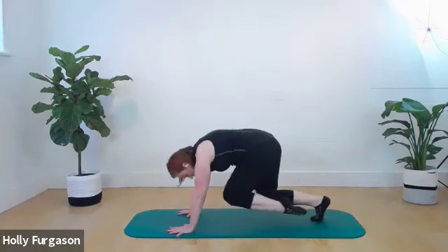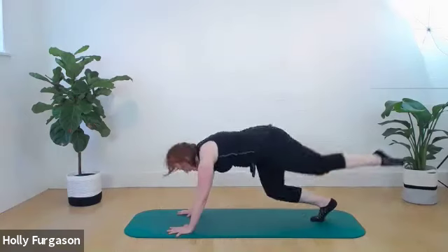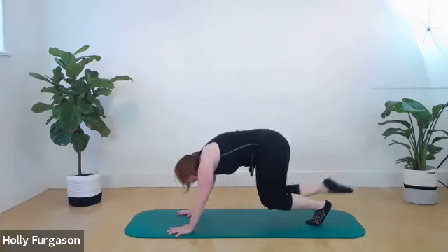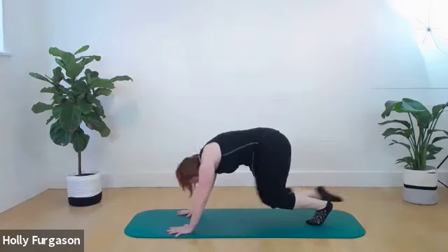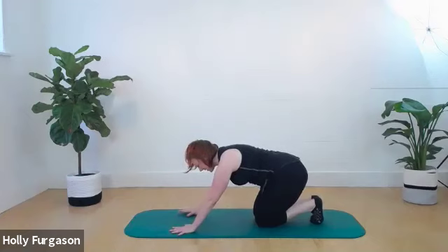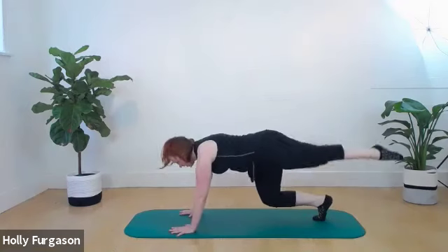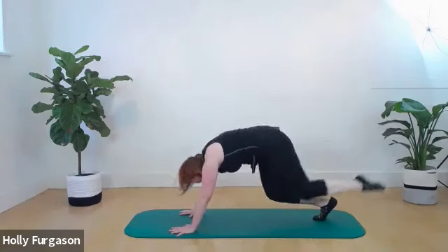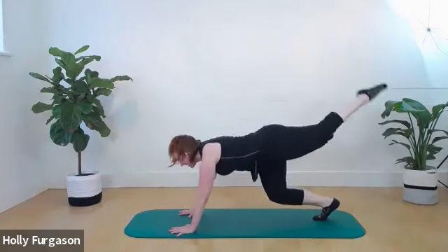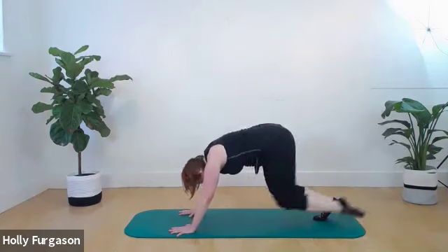Hover your knees up, one knee pulls under, cat back, neutral, cat back, neutral, cat back, neutral — number four. Switch legs: cat back, extend to neutral, cat back, extend to neutral, three, and four. Set the leg down, two-second break. Then add the extension if appropriate — hover up, cat back, neutral, extend, neutral, cat back, neutral, extend. Take a break between the two sides. Stay as low as possible, then set your knees down, sit back, two-second break.